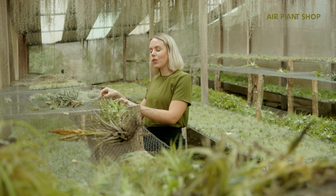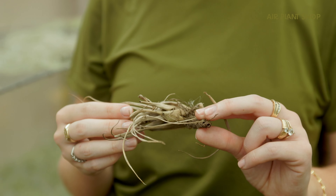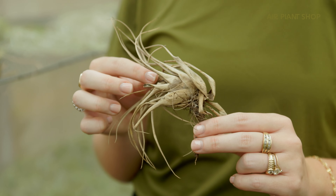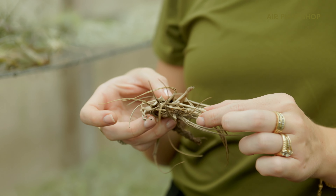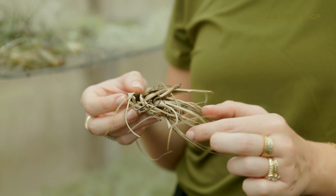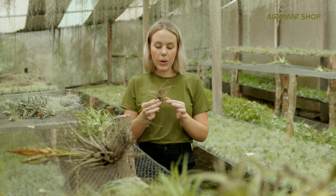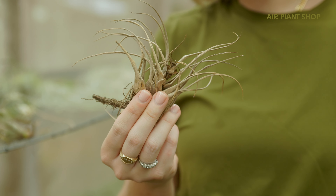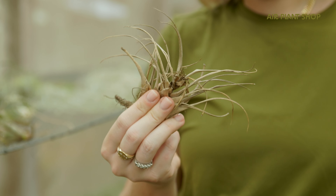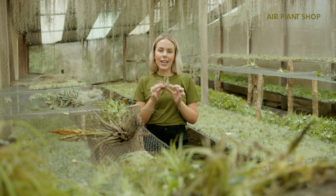I'm going to start with the perfect example which is this plant. This is very dead — I've had friends and family ask about a plant that looks like this, so it's not an untypical question. This one is all brown, you can tell it's not hydrated at all. If you squeeze it a little bit you can tell it's really dried out, there's no volume to it, no moisture in this plant, so unfortunately it is a lost cause.